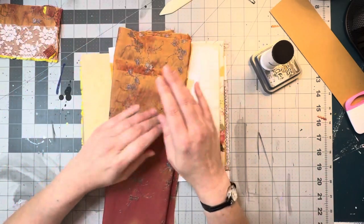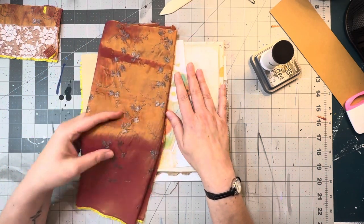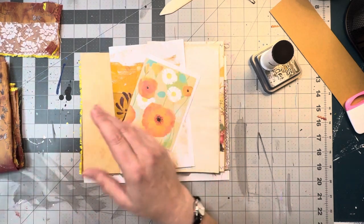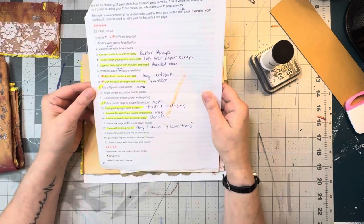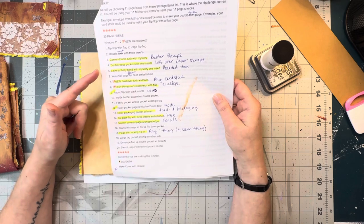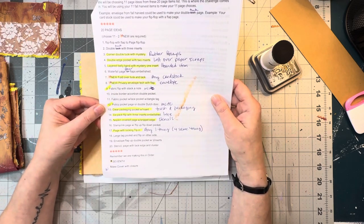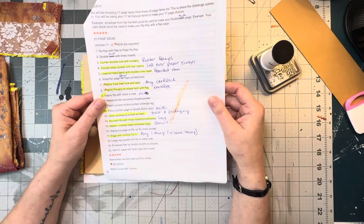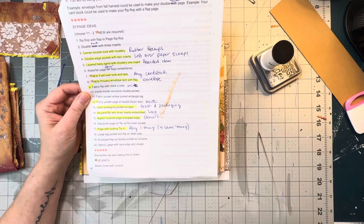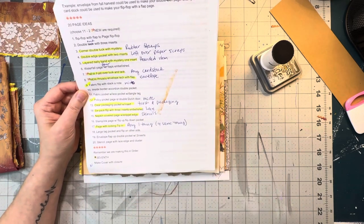So this is going to be my fabric for my next journal cover. I'm doing a challenge with Dear Julie Julie, and this is the list of things that we have to choose from. There are 20 on this list and I only have to do 11, though I can do all 20 if I want. But this month is really challenging and I don't know if I'll be able to get them all done in time. I have nine done so far.